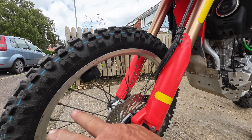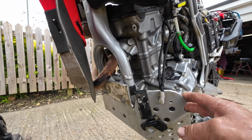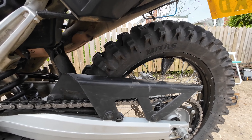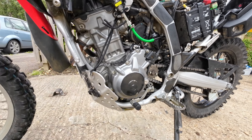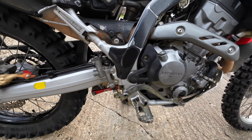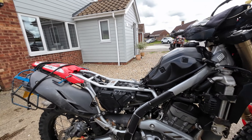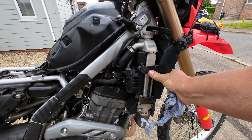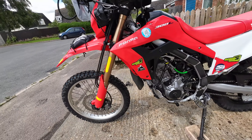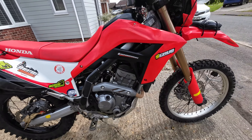Final inspection before I panel up. Fork seals have just been done, got to put the fork gaiters on, new wheel bearings in the front recently. Tools can go back on - everything's good. New chain and sprocket, new bearings on the front, new tubeless tubes front and rear. Brakes are good, sintered pads good front and rear. Air filter was clean. It's all good - panels back on, all cleaned up and ready for action.